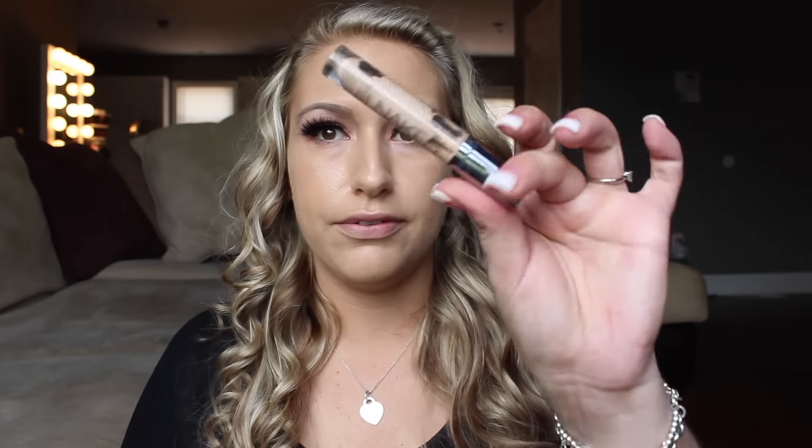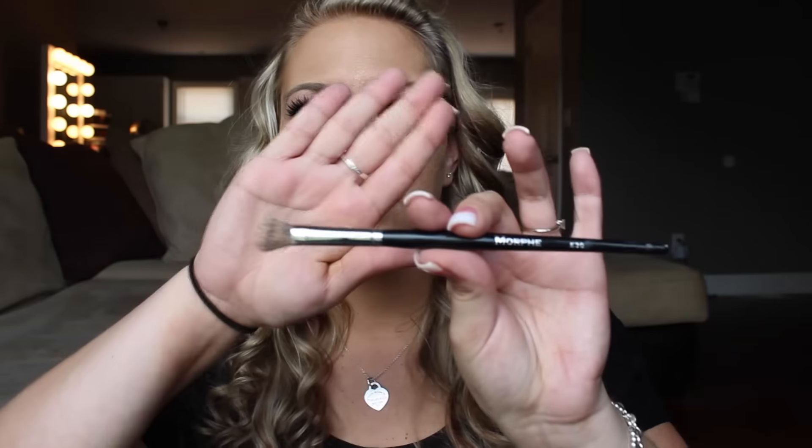As always I'm using the Urban Decay Naked Concealer. I'm almost out of this concealer — if you can look at it, it has big holes in it. I'm going to go ahead and go up underneath my eyes. Then I'm going to be taking a Morphe E30 brush.